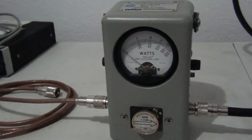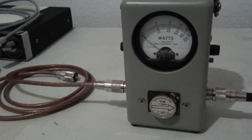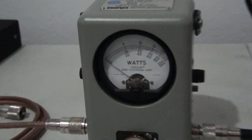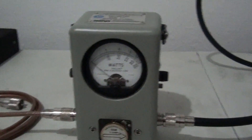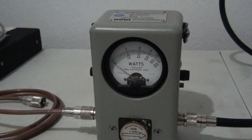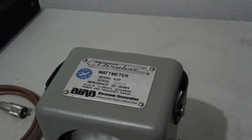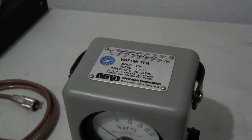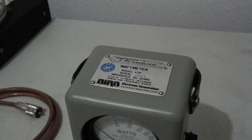Now I'm not here to say that no other watt meter is good or that you shouldn't use anything besides a Bird, because let's be honest — not everybody can afford a Bird watt meter. The meters are expensive. I bought this one brand new when I was buying a bunch of stuff, and I think it's a 400-something dollar meter.